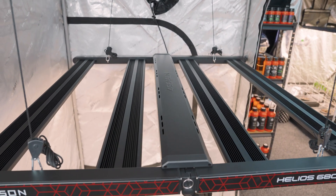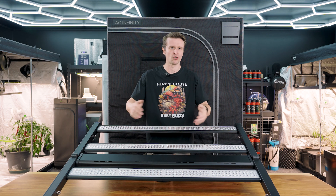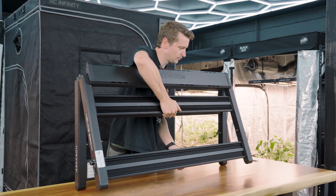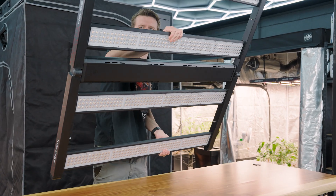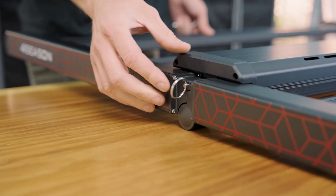Beyond the physical frame size, there have been key changes to the design aesthetics. No longer do you have to clip in the LED bars, drop the driver on the back, and plug it all in. It is simply a fold-out frame design — once you've folded the panel out and installed the locking pins, it's plug and play from there.